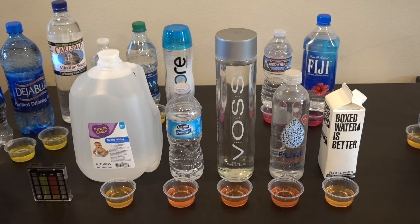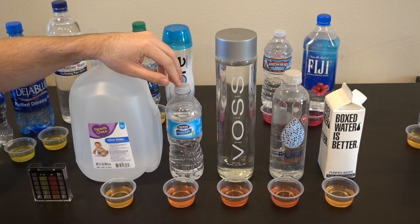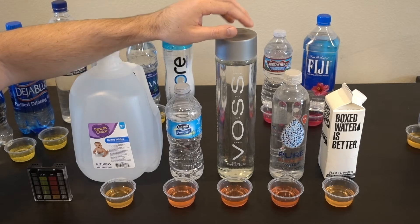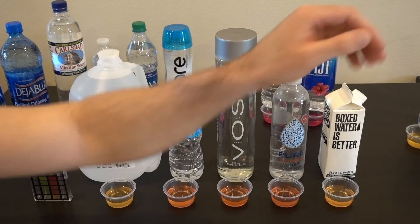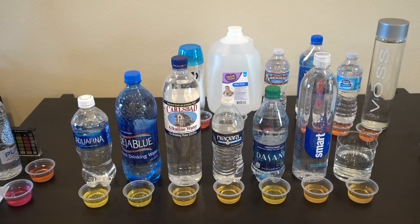Next up are the five waters that turned out to be neutral. The first is water geared towards infants, costing 99 cents a gallon. The second is Nestlé, which is in a lower price range. The third is Voss, one of the more popular and pricey waters. The fourth is a 7-Eleven water advertised as having a pH of nine and a half or higher — that turned out to be false, actually around seven and a half. The last is Boxed Water, which also came out neutral.